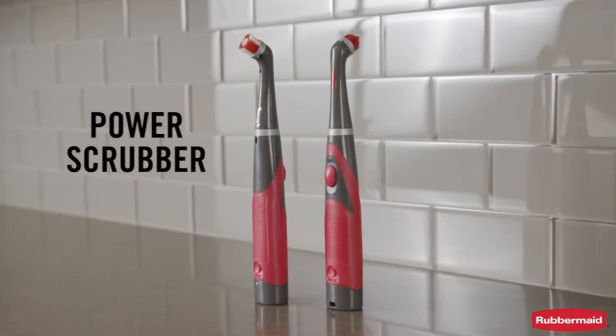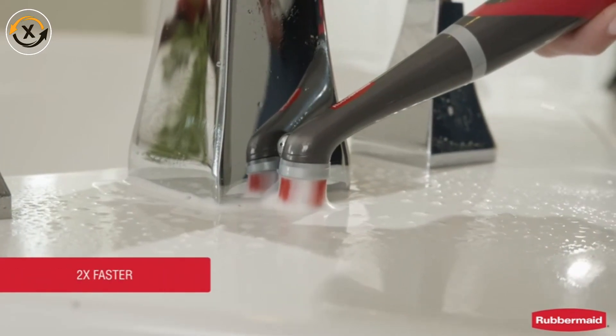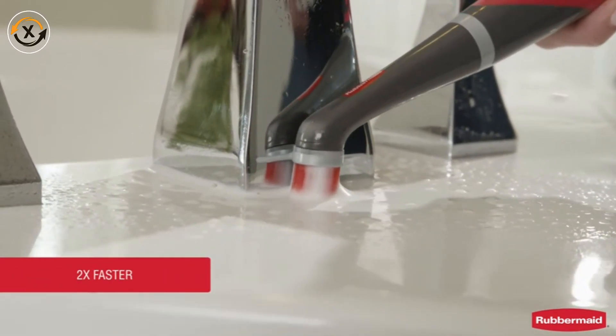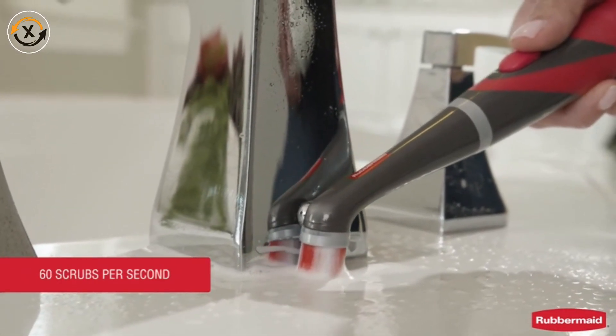Introducing the Rubbermaid Power Scrubber. The Rubbermaid Power Scrubber cleans up to two times faster than manual scrubbing. This hardworking tool delivers 60 scrubs per second to clean all those hard to reach places.